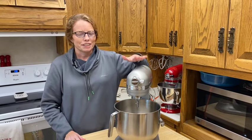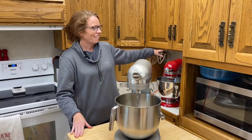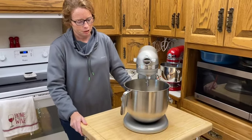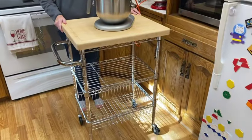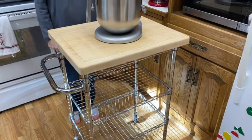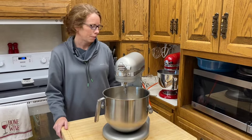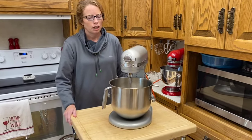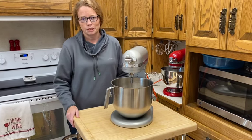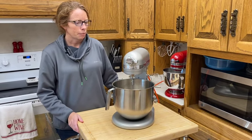I did say in my first video that this mixer is a little too tall for my counter — it does not fit under my cabinets like the other one does. We remedied that with a little cart that rolls around my kitchen pretty easily. It's not ideal, but it works awesome for what I need. We got this cart at Lowe's, and you can cut it to whatever height you need for your counter. When I do mix, I sometimes just leave it right on this cart, and it works great. I can also slide it onto my counter easily, so that's not a problem at all.